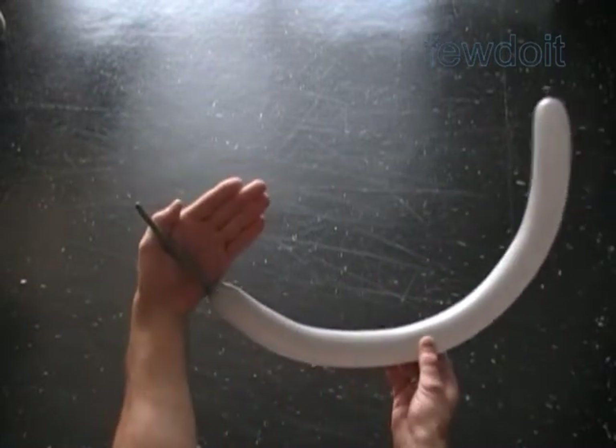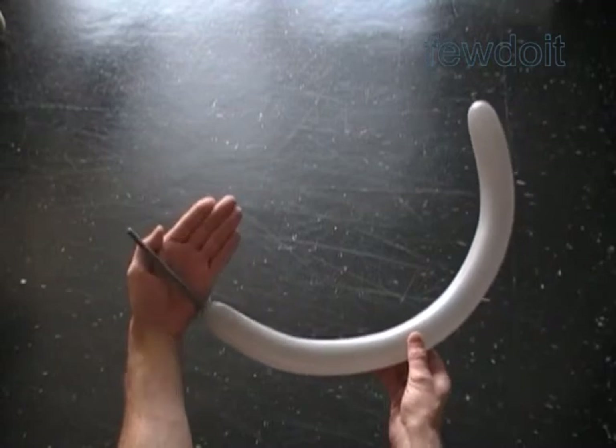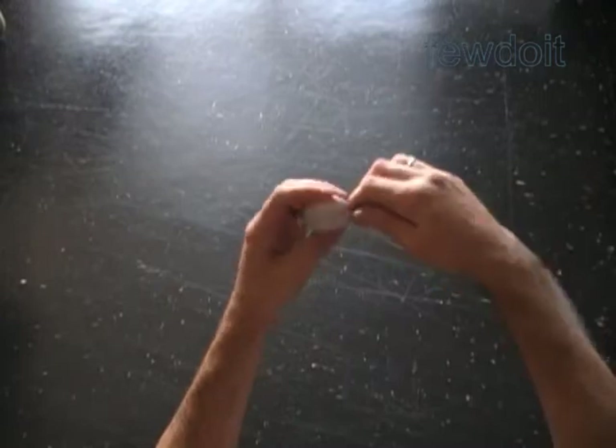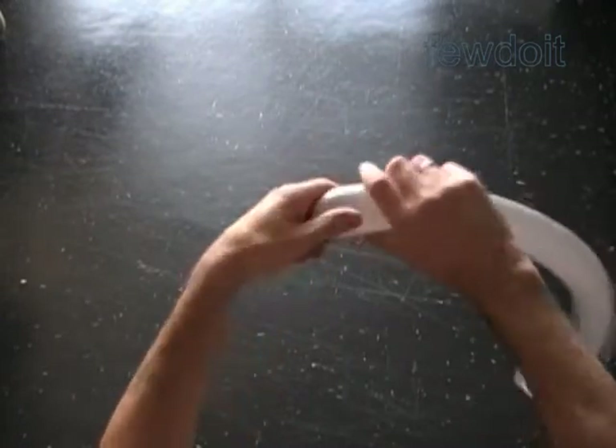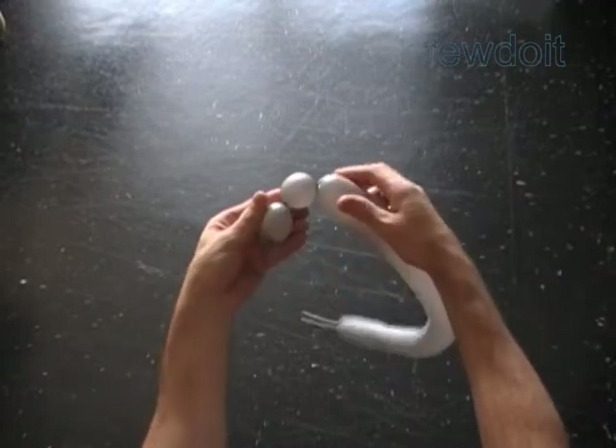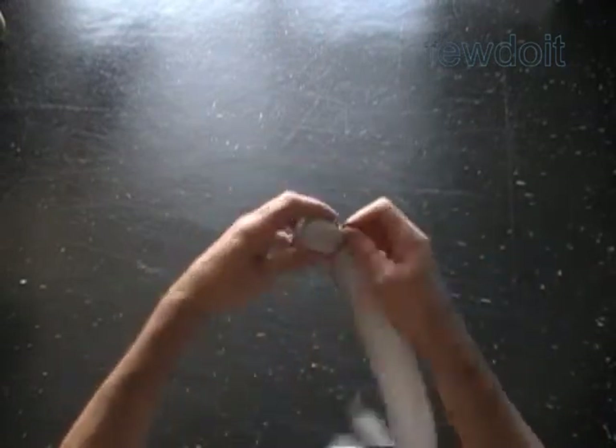Inflate a balloon leaving about a five inch flat tail. In this example I use a silver or gray color balloon. Twist a chain of the first two soft, about one inch bubbles. Lock all ends of the first two bubbles in one lock twist.